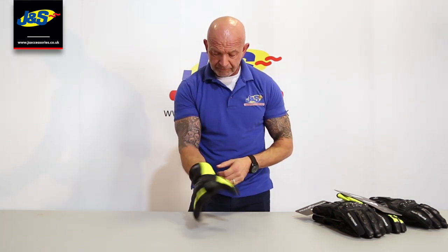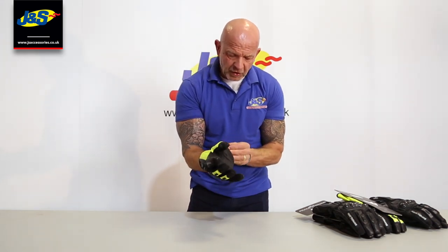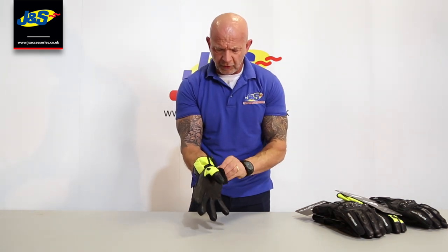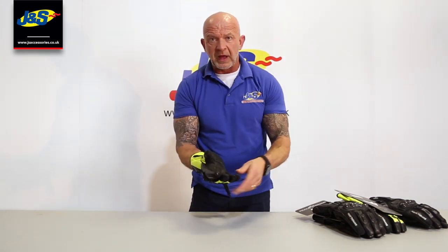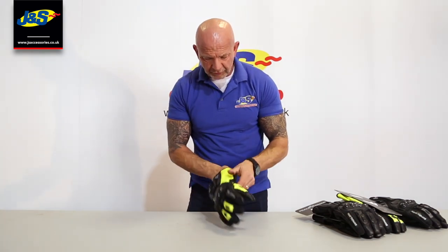What a lovely glove. That's the Frank Thomas 0117 waterproof glove — a touring glove for winter, in three different colourways.